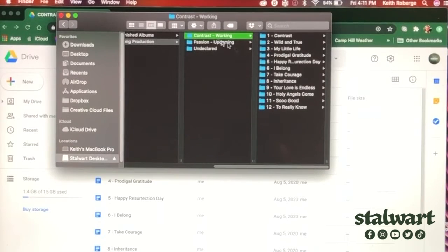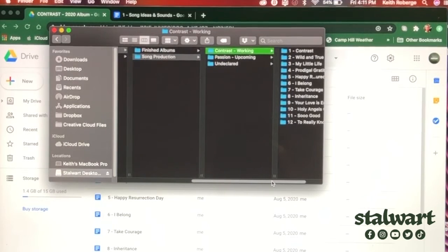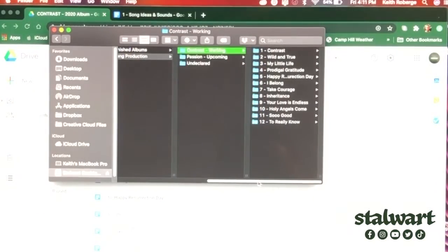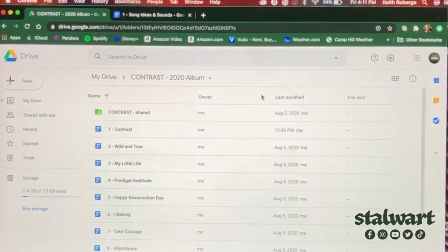I've got 12 songs in a working album called Contrast, and then there's an upcoming album I want to make called Passion — pretty excited about that. We'll see if somebody else steals my idea first, but good for them if they do because it needs to happen. Anyway, there are those 12 songs.